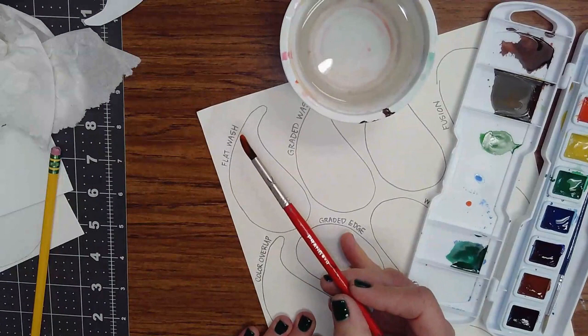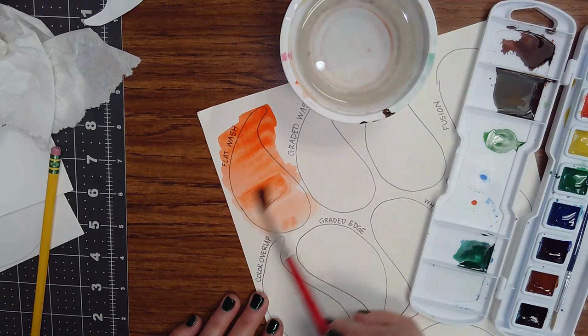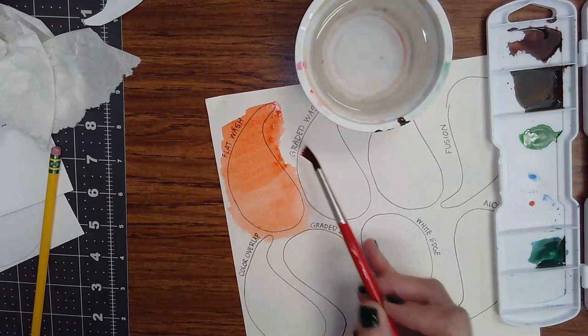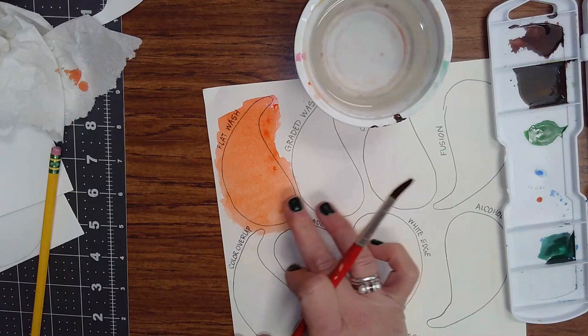For a flat wash, get your brush filled with paint nice and watery and just go back and forth. I like to go from top to bottom very quickly so that you get a nice flat wash of all the same value. Work really quickly and you can be a little bit sloppy because we're going to cut these shapes out later. Make sure any little bubbles get out of there and you want a nice flat wash of one color. Let these dry.